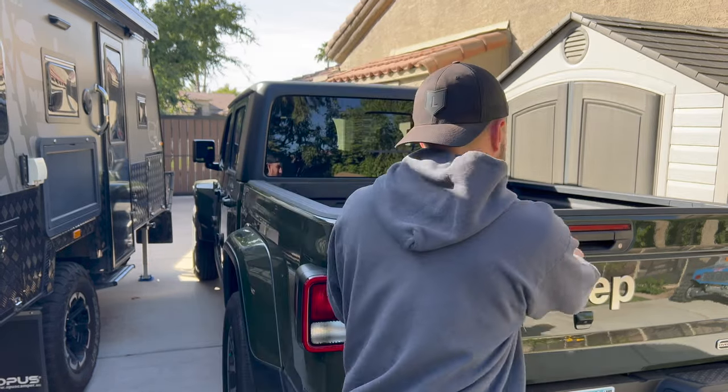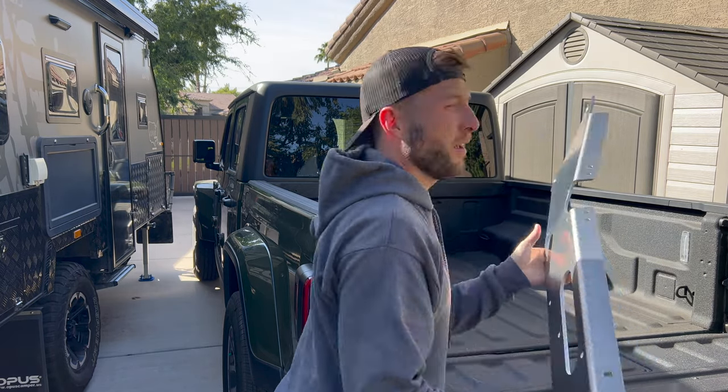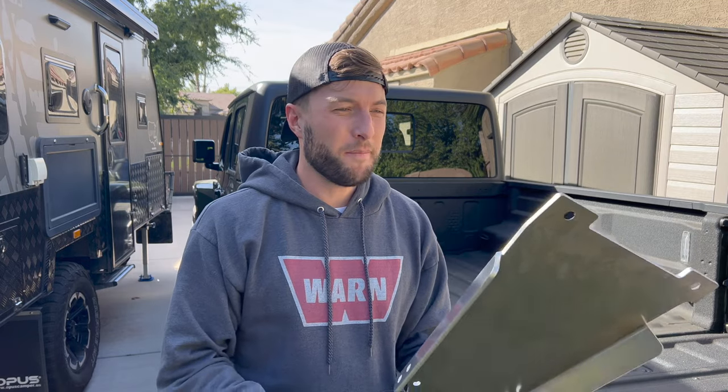Check out some of this armor. This stuff is beefy, it's thick, it's lightweight, and it's got nice countersunk mounting points. This is just part of the full belly skid system that's full aluminum from NextVenture. Not sponsored by these guys, but man, they make some awesome products — really easy to work with, great communication. Really happy working with those guys, so check them out if you're looking at some armor for your rig.